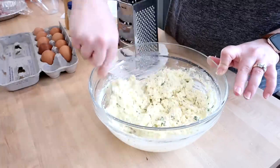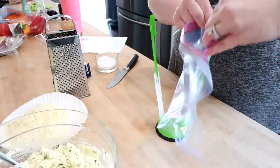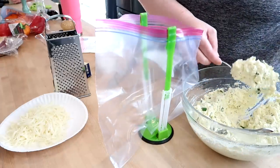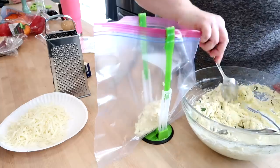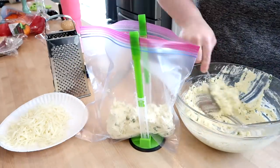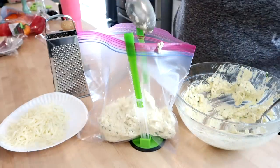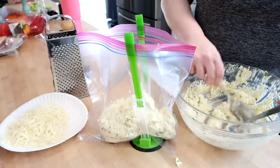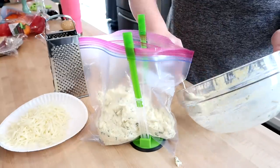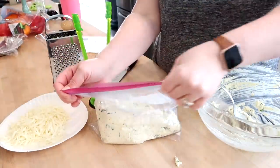I want to mention that this isn't a meal prep I did all in one day — these are recipes I made over a period of several weeks. In this video I just wanted to show you some ideas of what you could do for meal prep. These are all suggestions; you likely couldn't accomplish all of these in one day. I just like to give you ideas to make dinner time, lunch time, or breakfast time easier.